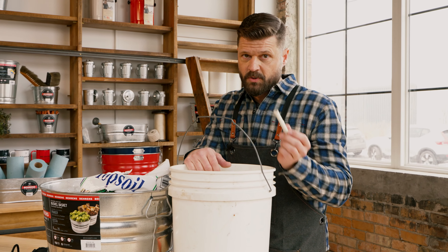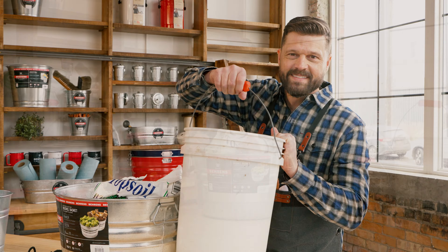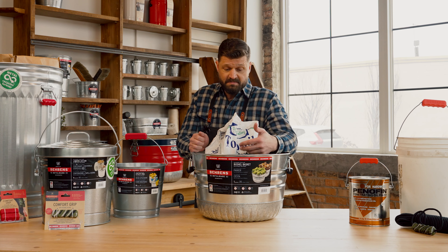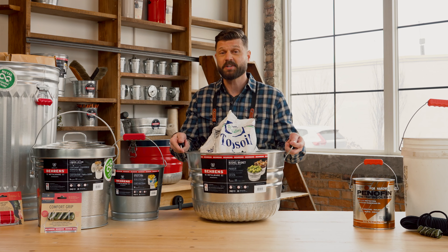How often does this happen? Don't throw that pail away — keep using it with Comfort Grip. So when you're working with those heavy loads, hauling tools, topsoil, mulch, rock, show your hands some love.